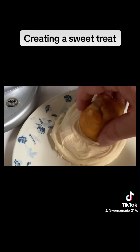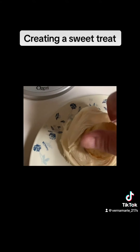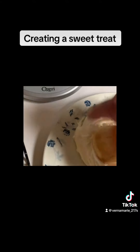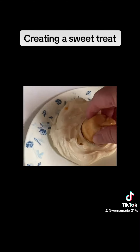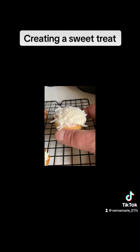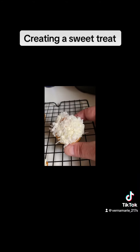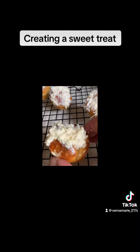Into some frosting. Smoosh on some shredded coconut. Look at how pretty. I'm going to do them all that way. So cute and good enough to eat. Here's the one that was exploded, so I filled it with frosting and coconut.